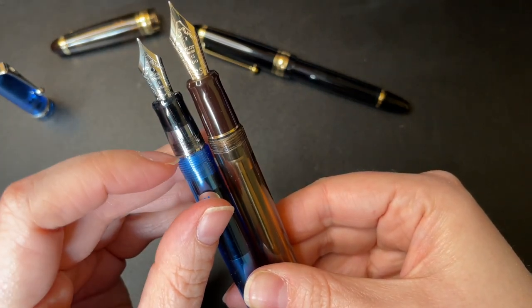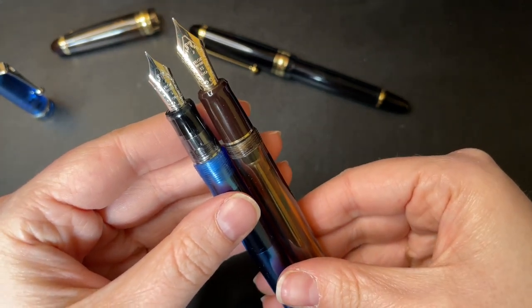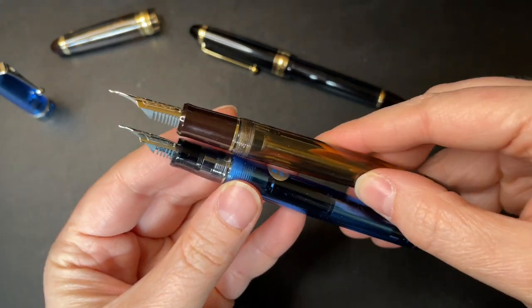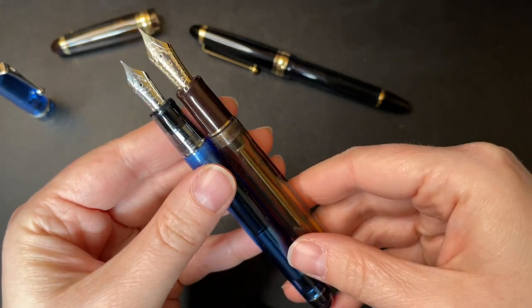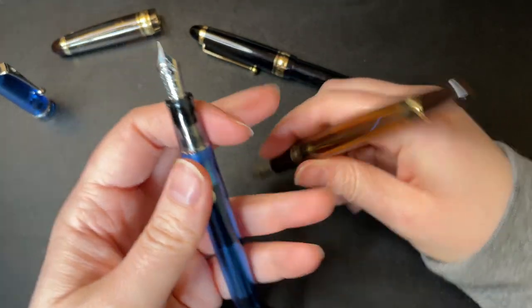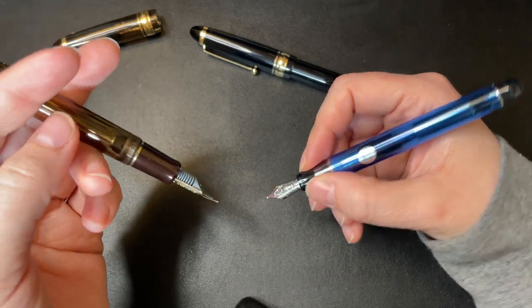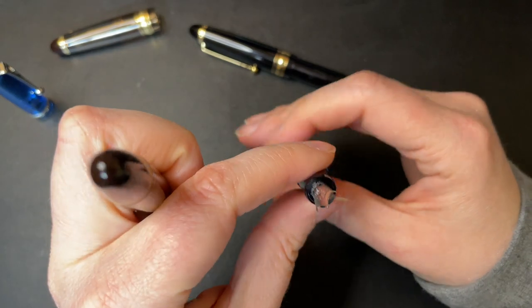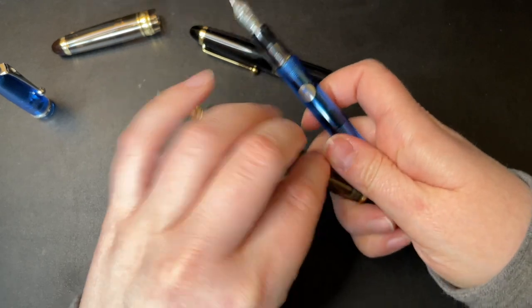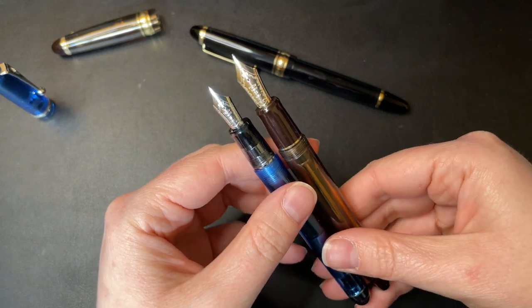Both have a trim ring - gold on one, silver on the other. The grip section is not that different; the 823 is only slightly larger, and when it comes to girth, again only slightly larger. You do feel it when you hold them and notice this one's a little bit smaller, but I'm pretty sure it's a little bit bigger than the Pilot Metropolitan, so it's not as thin as that. I've sold all my Metropolitans so I don't have that comparison anymore, but from what I remember I'm pretty certain.